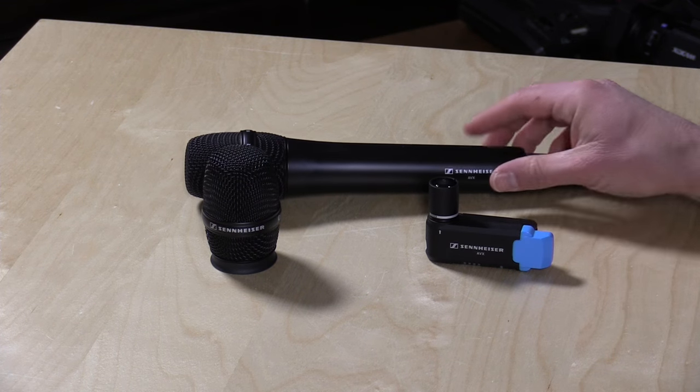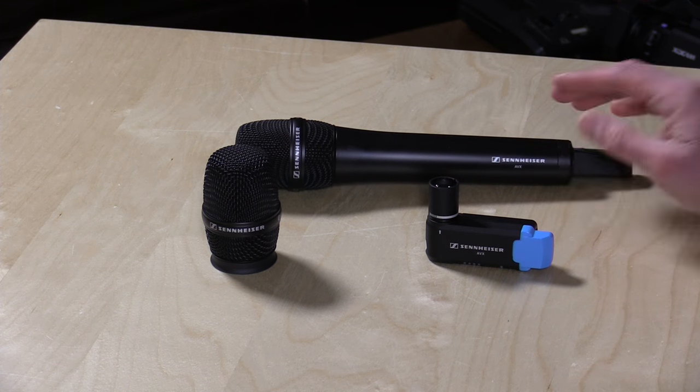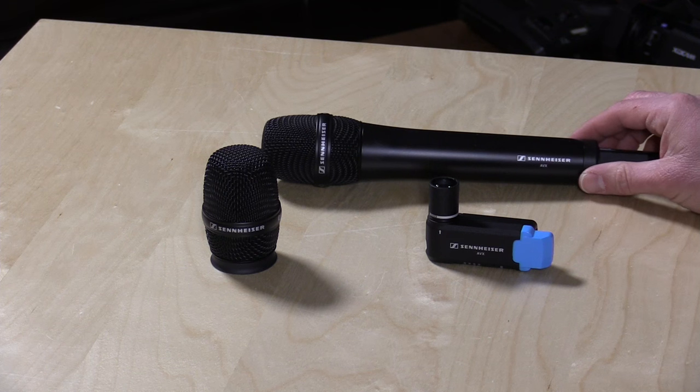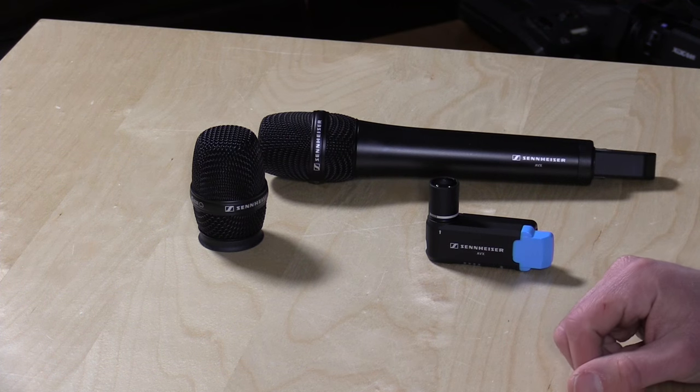In the interest of full disclosure, the microphone kit came in through the Amazon Vine program free of charge. However, I since purchased a second kit because it is so good — I was really quite pleased with how everything performs, so I am a customer as well. Sennheiser sent us the cardioid head free of charge, however I have no financial relationship with the company. All the opinions you're about to hear are my own and nobody reviewed this video before it was posted. These are my standard disclaimers that I do on every video and you can read more about them in the video description.